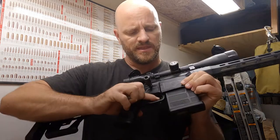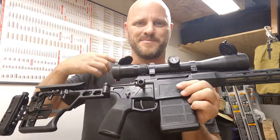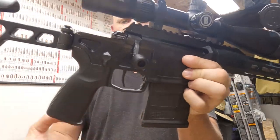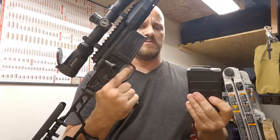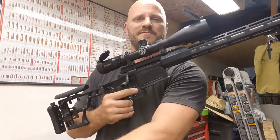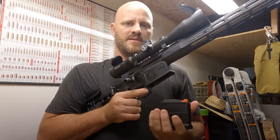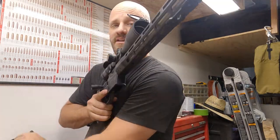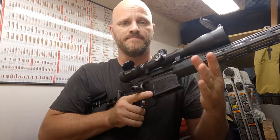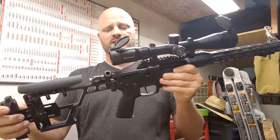First things first, we're going to clear the weapon. The mag release is right here in the front of the trigger well — push that in and the mag comes out. The mag that came with it with the orange follower drops free, and I also have a Christensen mag that drops free as well. Chamber is clear.